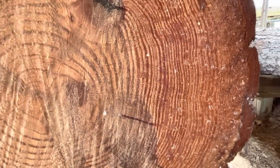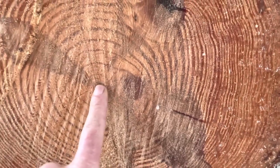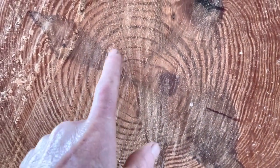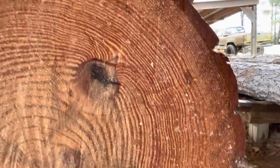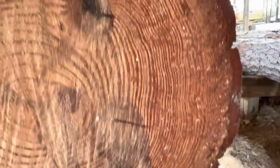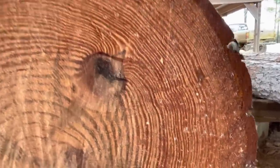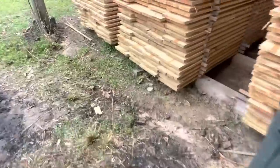The outside cuts on these logs are just super strong because every one of those black rings represents strength. The white between is just sapwood. Now look at it when it was younger — see how far these growth rings are apart. And as it gets older, they get tighter. It's competing with all the other trees, so it's growing straight up.